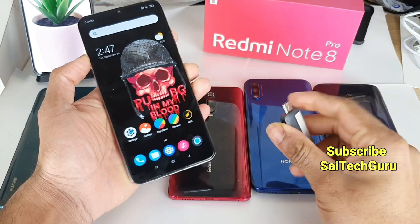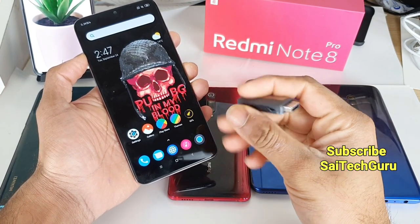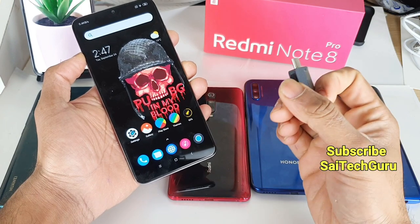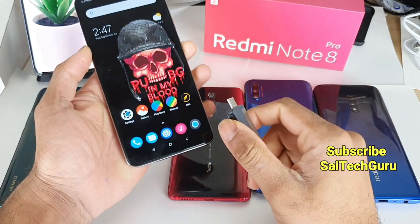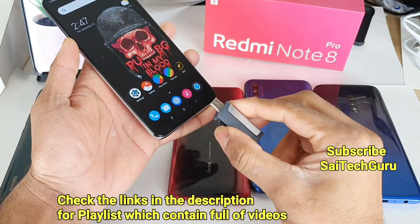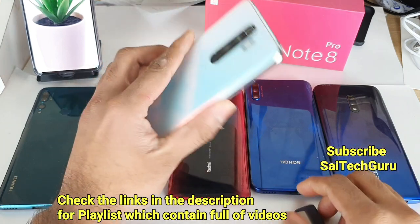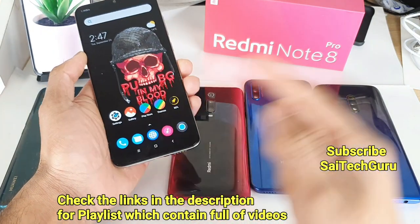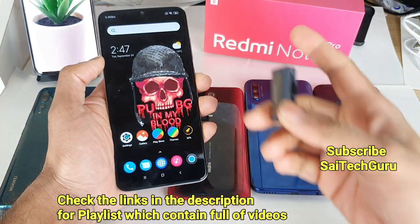In terms of expandable storage, the Redmi Note 8 Pro has a hybrid SIM slot. The Realme X and K20 Pro don't have any expandable storage, so in that case you'd need to buy a USB Type-C 2-in-1 pen drive to easily transfer data between devices. The Note 8 Pro, Huawei Y9 Prime, and Honor 9X do support SD cards.